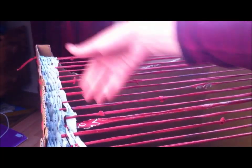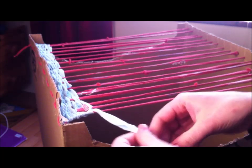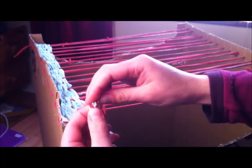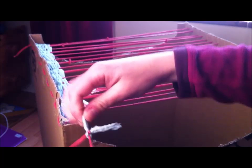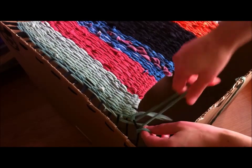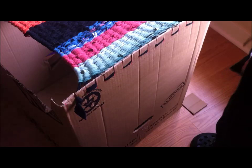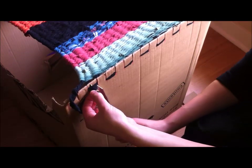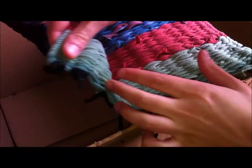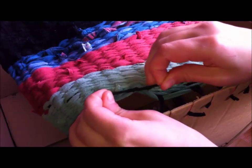Keep going over, under, over, under and around on each side until you've reached the end of the box. You also need to keep your weave tight by pushing it towards the beginning of the loom. Once you want to change color, or if you run out of yarn, just connect a new piece with a double knot and keep on weaving — you can cut the excess from the knot. Once your rug is finished, tie a double knot on the outside string to secure it. Then cut the yarn between each slit, take two strings at a time, make double knots, and cut the excess. Do that on both sides of your rug.